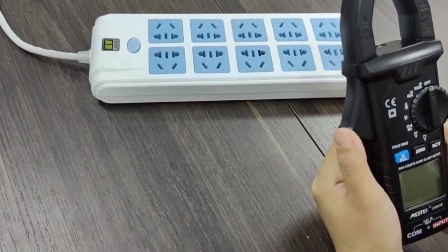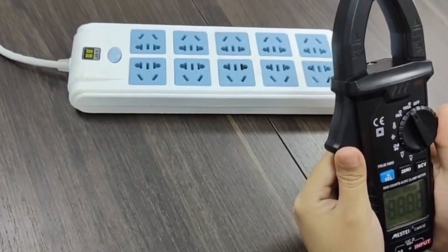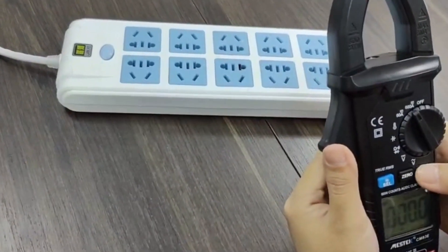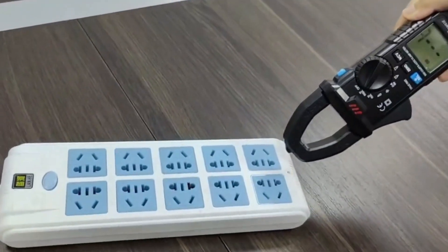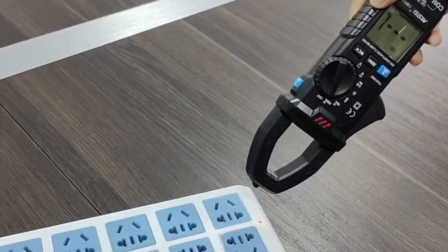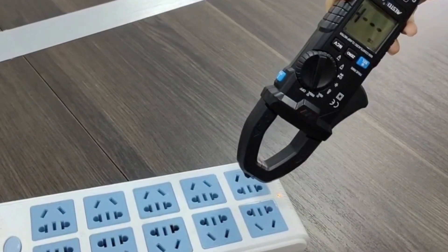Now I will show you the NCV function. First, power on the device. Press the NCV function button — the screen reads NCV. The L means low voltage and H means high voltage.